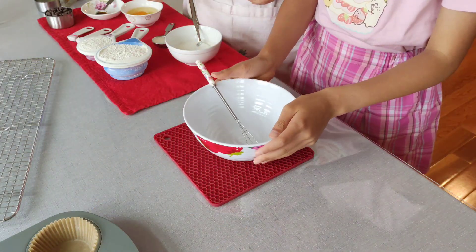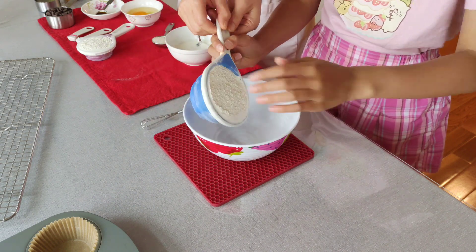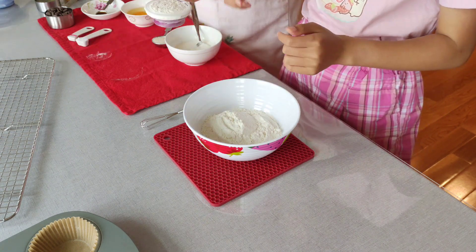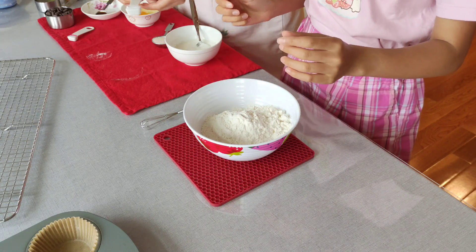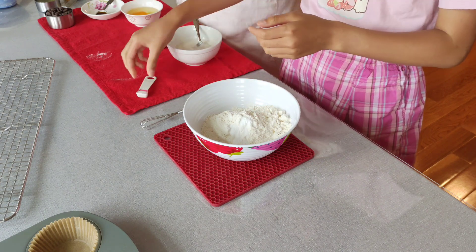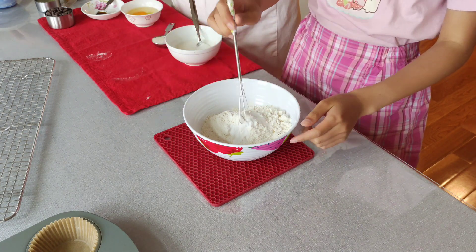In a medium bowl, add 1 and 1/3 cups of all-purpose flour, 1/2 teaspoon baking soda, and 1/4 teaspoon salt. Whisk together.